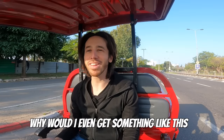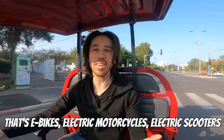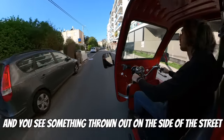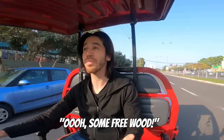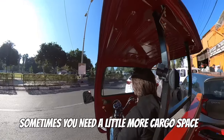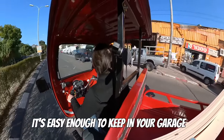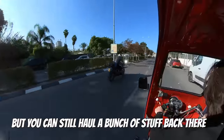A lot of people are probably wondering why I would even get something like this. If you know me, you know that I'm kind of a car-free kind of guy, and generally I get around on two wheels — e-bikes, electric motorcycles, electric scooters, all that stuff. But sometimes you're driving down the road and you see something thrown out on the side of the street — maybe furniture, a pile of wood, a bed frame you can use. It's hard to pick that stuff up on a bike. Or maybe you want to move something, pick up a washing machine. Something like this is nice in that it's not a full vehicle — it's easy enough to keep in your garage. It's only about 10 feet long, but you can still haul a bunch of stuff back there.